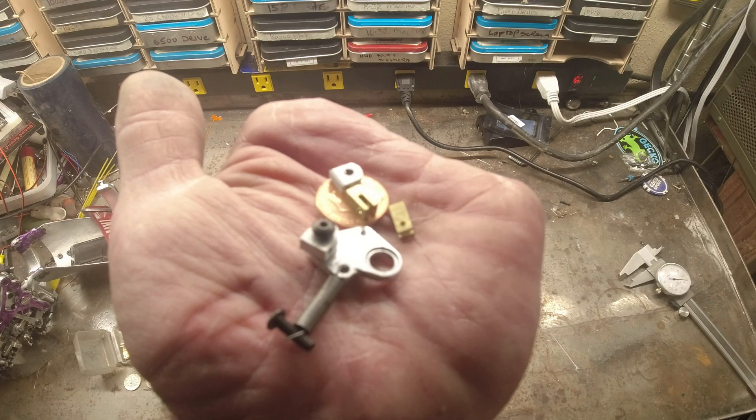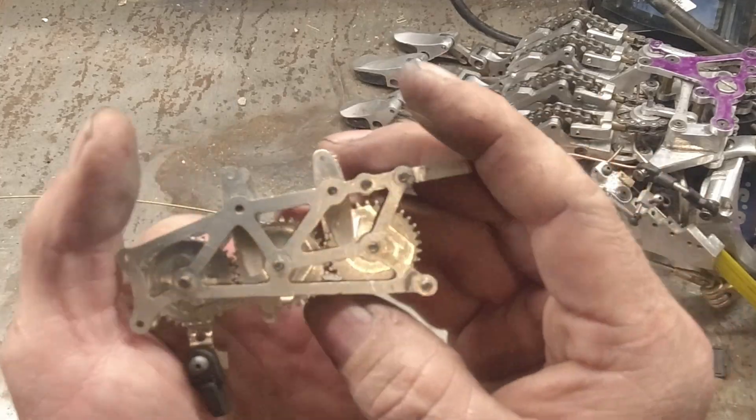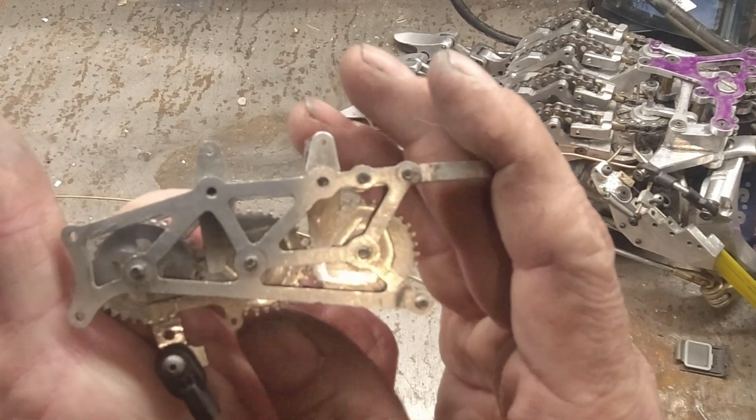These are the major components that make up the grip pattern selector linkage of my new hand. This is an early model of the gear train that I'll be using for the forearm grip pattern selector.